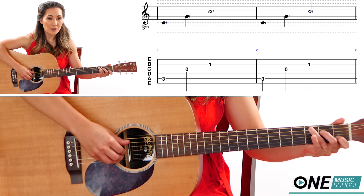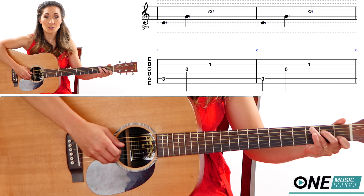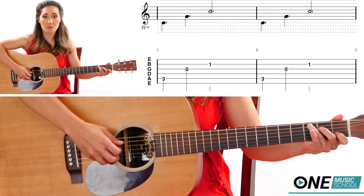We're going to start off with our quarter notes, counting 1, 2, 3, 4 — one beat per pluck across four beats per measure.